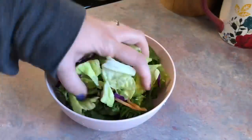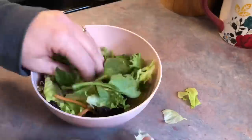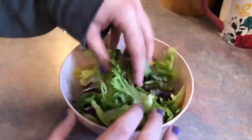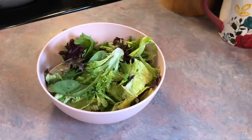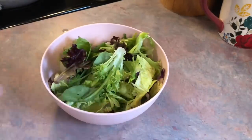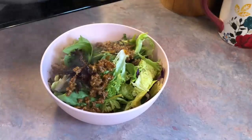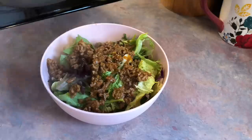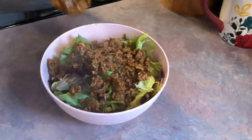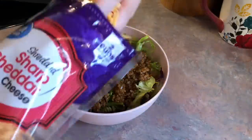Meal number five — easiest dinner ever — and that is taco salads. I'm just adding in a combination of lettuces and tossing those around. Is anyone else obsessed with these bowls and plates from Target? The ones that are like less than a dollar — I just think they are the cutest colors, the perfect size, and we can place them in the microwave and dishwasher. I'm not sponsored at all, I just seriously love them and think it's a great option for people who are starting out on their own.